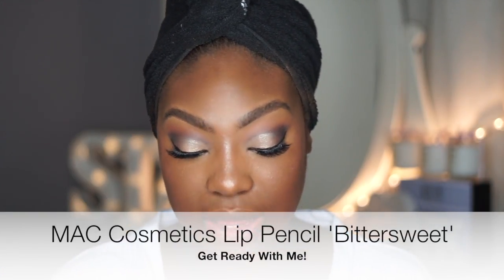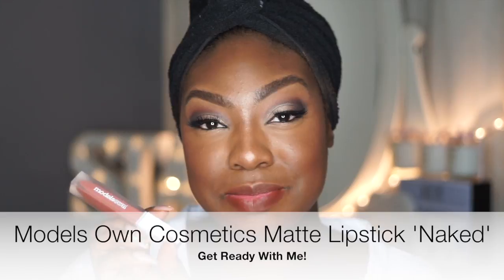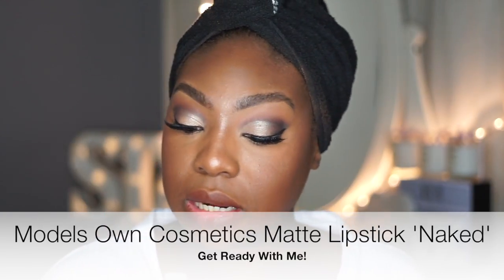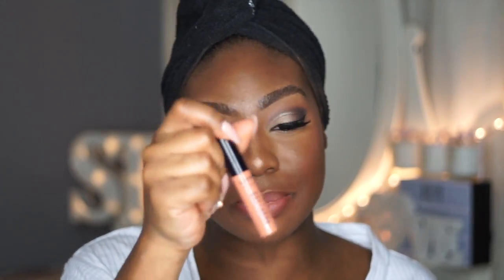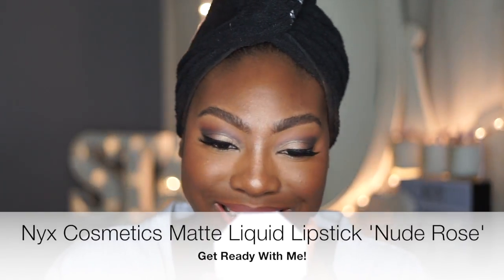Last but not least, let's do the lips. I'm going to start off with MAC Cosmetics Bittersweet. Then I'm going to use Model's Own Cosmetics in the colour Naked — this one looks quite thin so you have to stack it a little bit. On the inside of that I'm going to use NYX Liquid Lipstick in the colour Nude Rose.